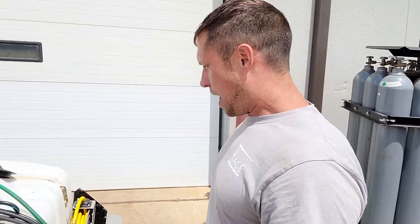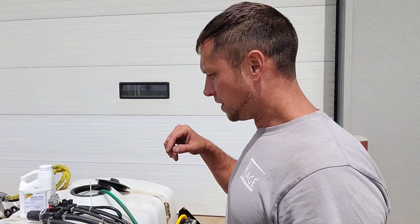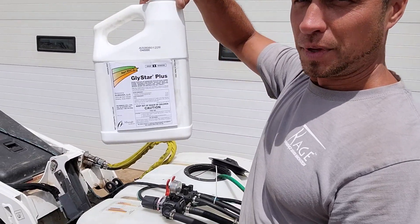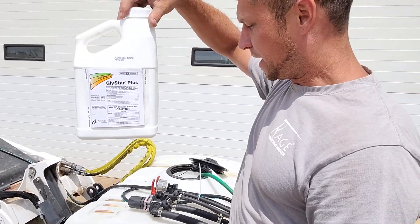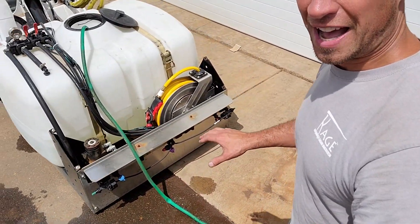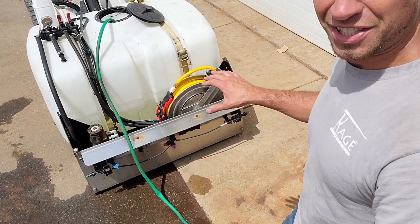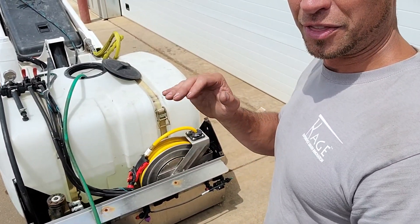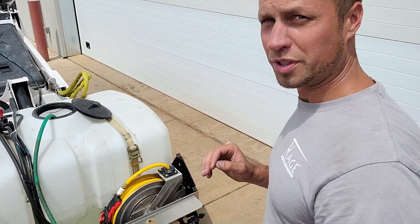I'm out back at the Cage facility filling the Liquid Rage up with water, and we're putting down Glystar — it's kind of like a Roundup product — and we're going to go ahead and spray the weeds today. This adapter kit we've got on the Liquid Rage is something we're testing. It's not available quite yet, but it's something we may pursue in the near future.